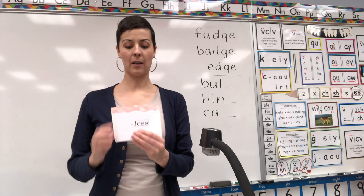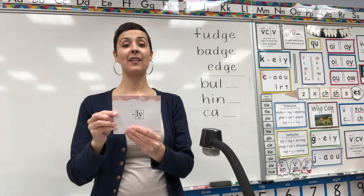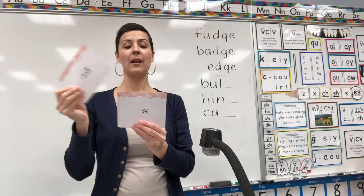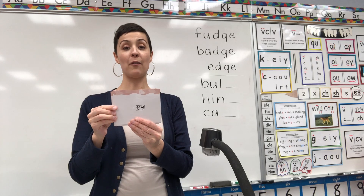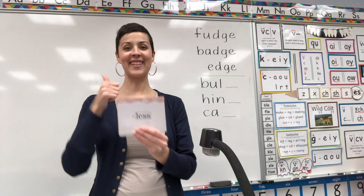And let's come to our suffixes. Starting suffix less. Ready? Suffix less. Suffix le. Suffix ss. Suffix t-d-ed. Suffix ing. Suffix ness. Suffix es. Suffix e. Suffix less. You got it.